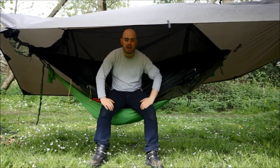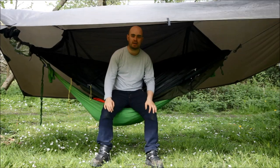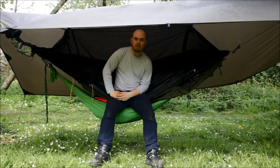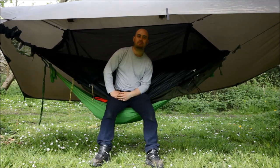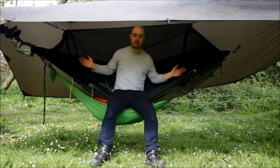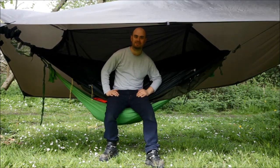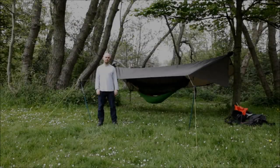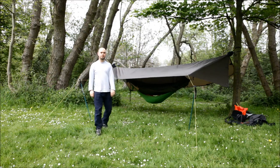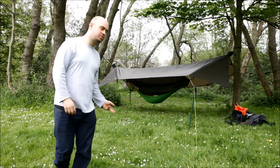Hello hammock campers. Today I'm going to introduce you to my DD Travel Hammock and the mods that I've made to it. The DD works for both a hammock and a bivvy, so this is part one of a two-part video demonstrating the DD Travel Hammock. First I'll show you the general hang and some features of the DD, and then I'll show you the mods that I've made to suit my needs.